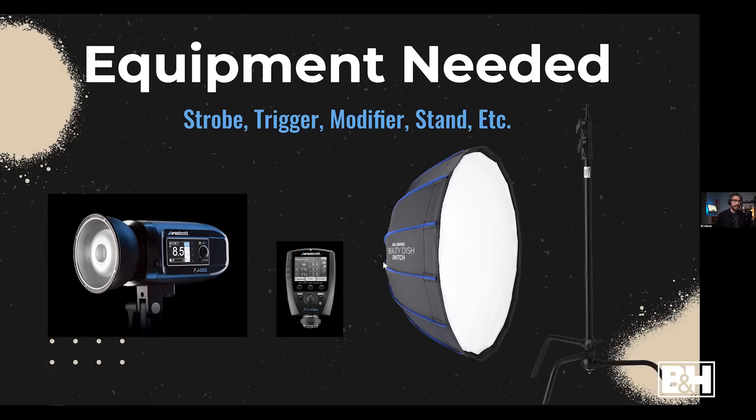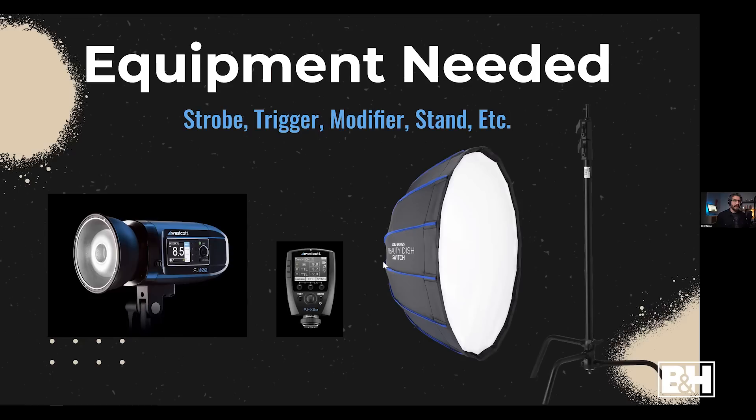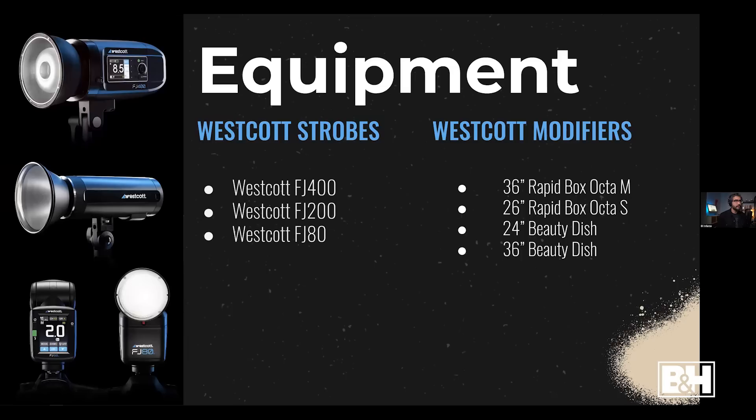Before we begin, there are a couple of things you need. First, some type of strobe — whether that's a speed light, a 200-watt strobe, or a 400-watt strobe. You'll need a trigger so you can control the power wirelessly. What I love about Westcott strobes is that I can wirelessly adjust them from the trigger — back in the day I had to walk to the strobe, adjust it, come back, and take a shot.